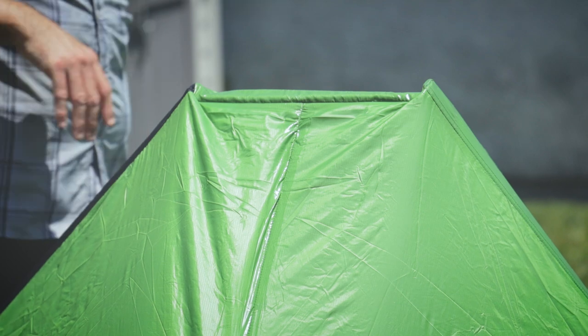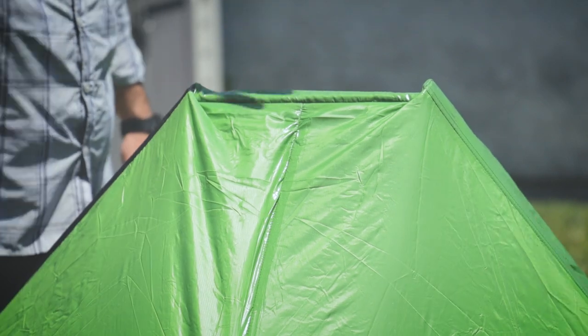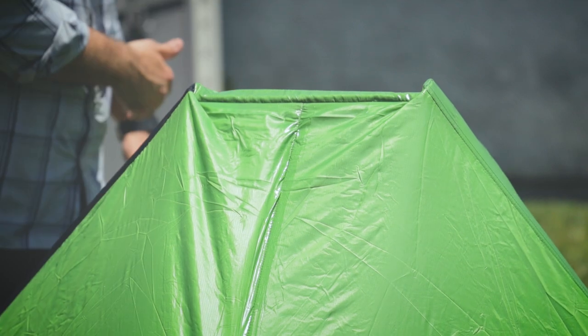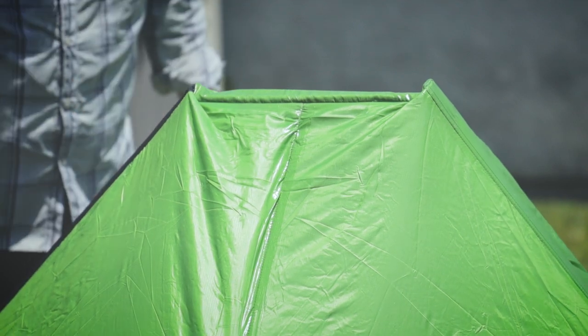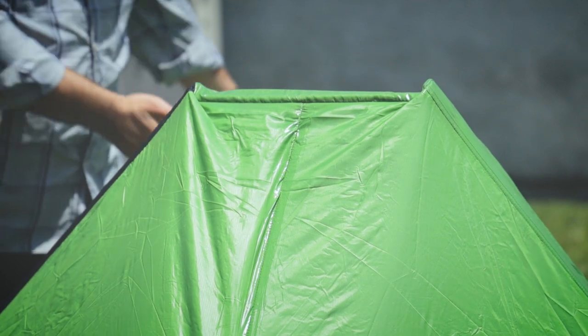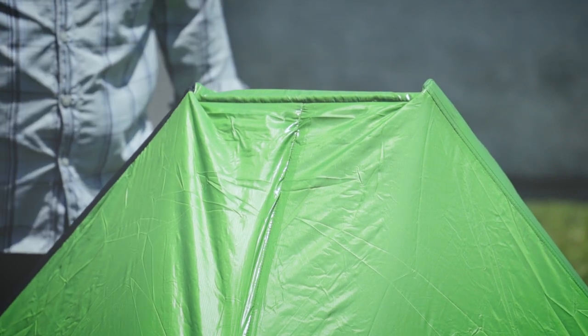Basically, once you've done this line, you've taken care of the door, the back, and the top. There's really only one more area to do, which is this side — these three areas up here, the top corner, one line, two lines, and then the line across covering the door. And then you're done.